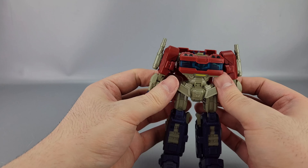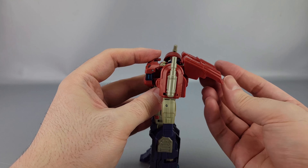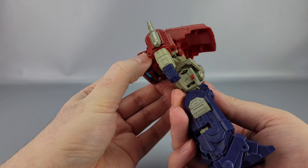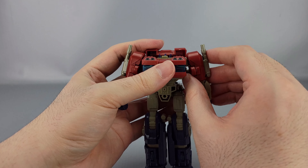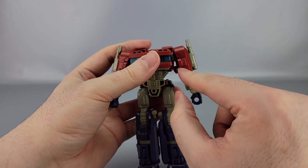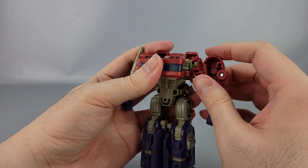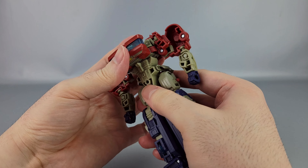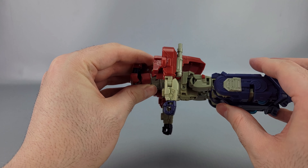Make sure these are straightened out. Take this and bring it up right here — just kind of get out of the way a little bit. Then take the waist 180 degrees. Take the arms here — this is a pretty cool part of the transformation — take these bits on the shoulders and bring them out like that, leaving this part in, and bring this out. Then untab the whole waist and bring it back like that.